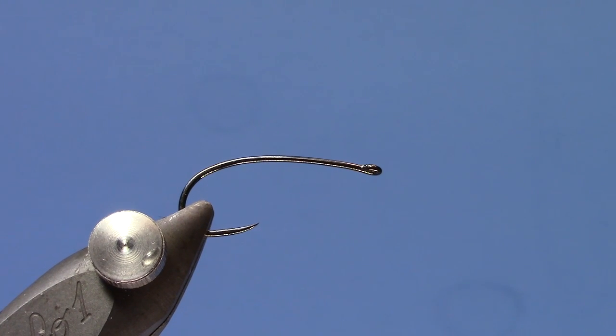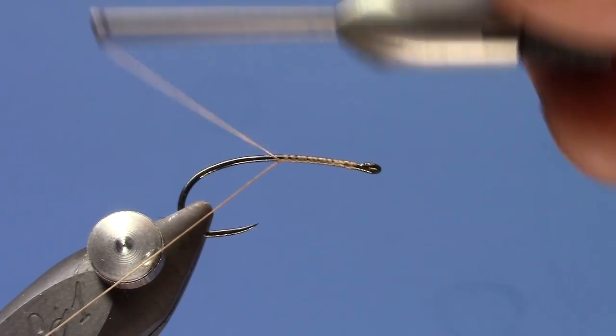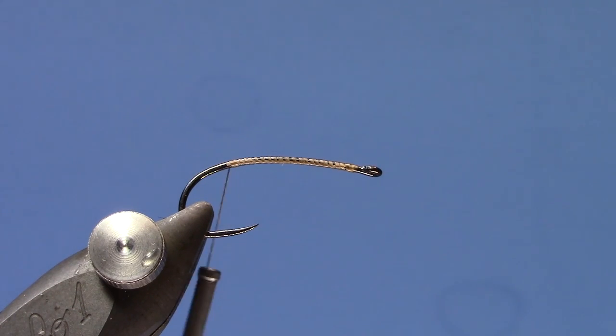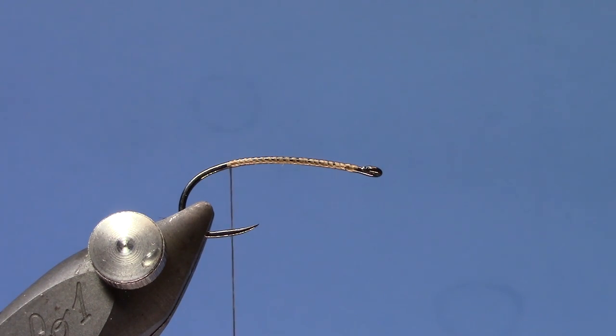Hey, this is Hans from Dakota Angler and Outfitter. In this video we're going to tie the Gypsy King. I found out about this pattern through an Instagram post where somebody in Washington was using it as a crane fly adult. We happened to be having a really amazing crane fly hatch this year, and I started tying some of these and fishing them and it just was killer. It's also a great attractor and stonefly pattern, so use this as a template for a nice summer attractor pattern, but if you're looking for a good crane fly pattern, this is definitely an awesome one.